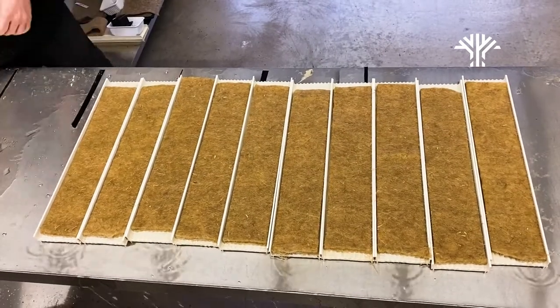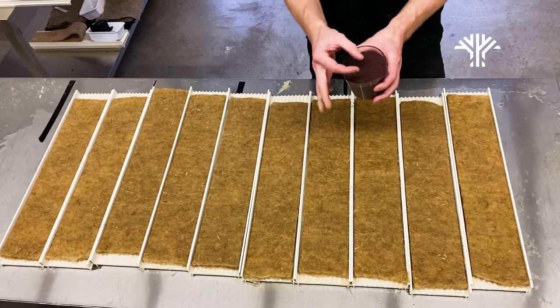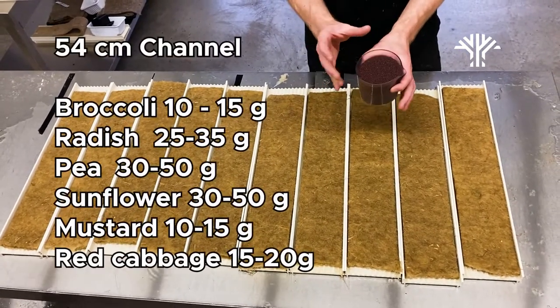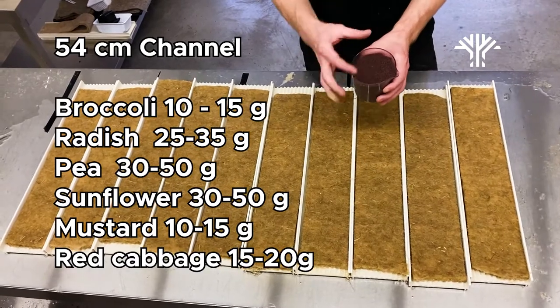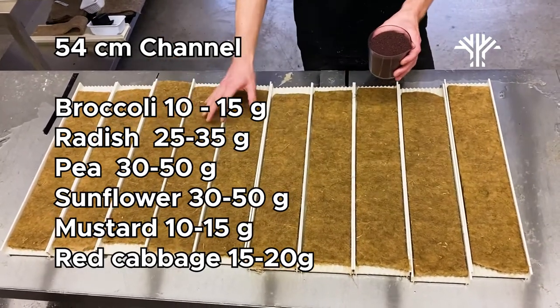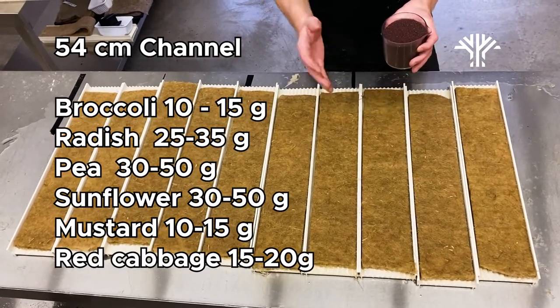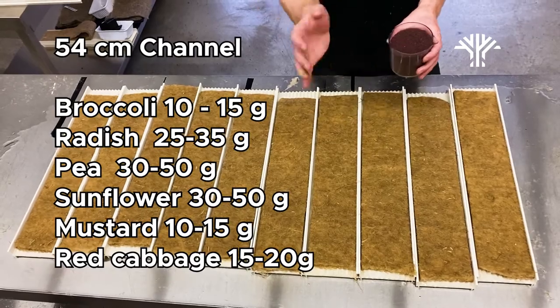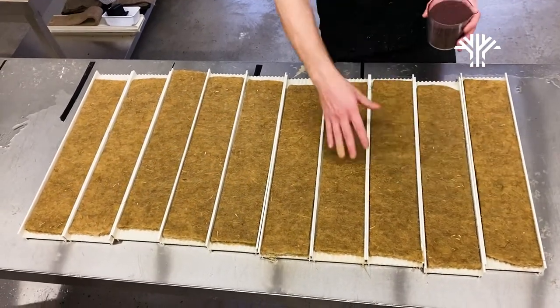After everything has been watered down, the next step is to move on to the seeds. The amount of seeds going on the channels is very specific depending on what seed type you are using. For example, in this case we are using broccoli, and for these 54 centimeter channels we just need about 10 grams. You can measure it out, but as I have done hundreds of these trays, I usually eyeball it.